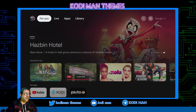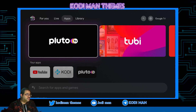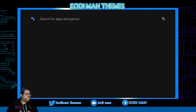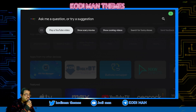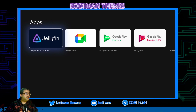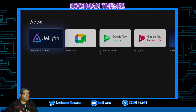We're looking at the Android box. We're gonna go to apps and then we're gonna go over here to search. I'm just gonna type in Jellyfin. Results for Jellyfin — there it is, you guys, right there. So I'm gonna go ahead and install it.